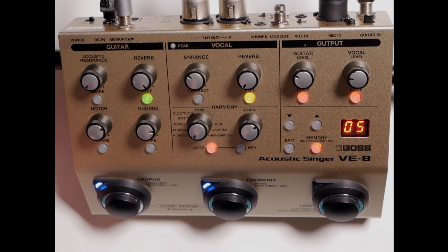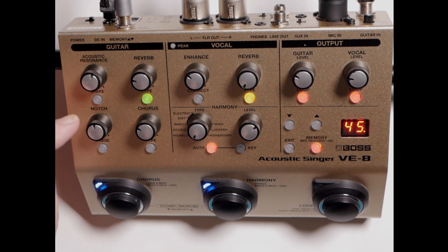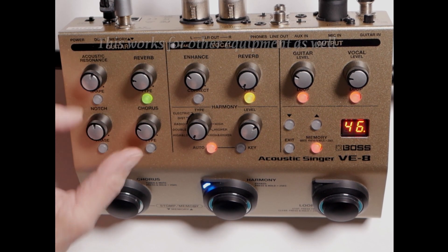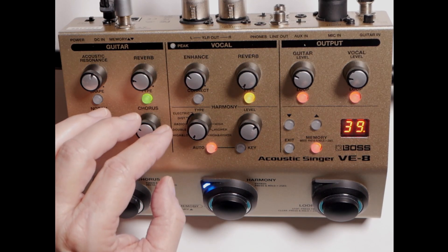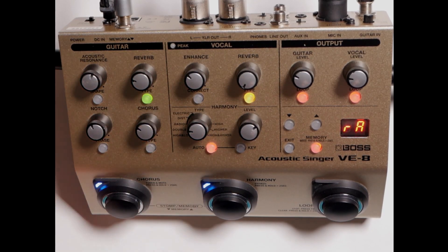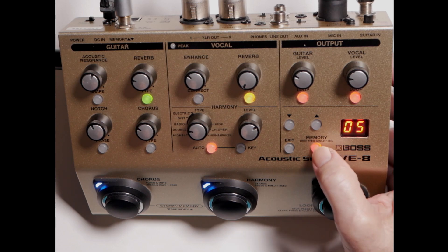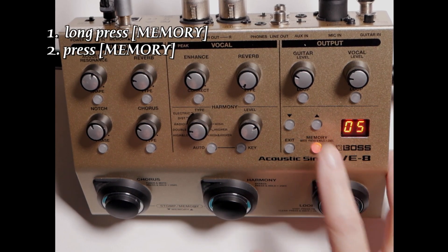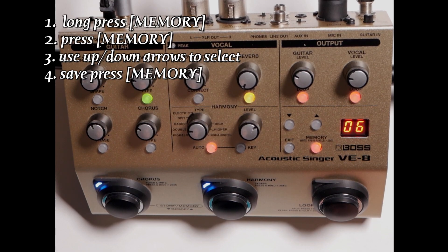I did read from Boss that if your buttons stop reacting, go all the way up and then all the way down and it'll clear it. Now we're going to save this to six: press and hold memory, press again, choose six, press memory, and it's saved.